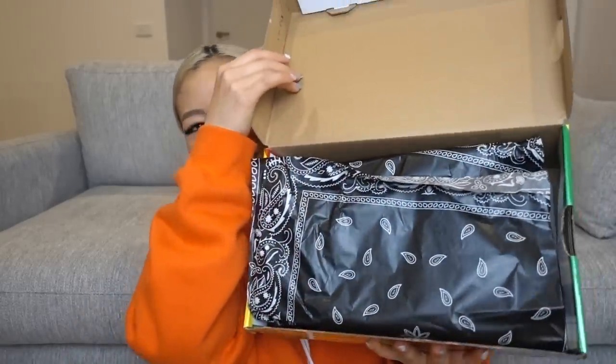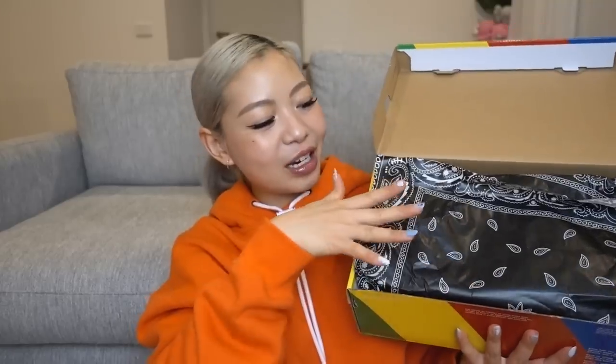This does come in a special box as well as a regular box - this is obviously the regular box. The special box looks very cool from images I've seen, but I'm not about to drop extra money just for it. Obviously it's nice to have if you're really into collecting these sneakers and have the money. Anyway, let's get into opening these. When you open up the box you can see it has this bandana-style paper inside.